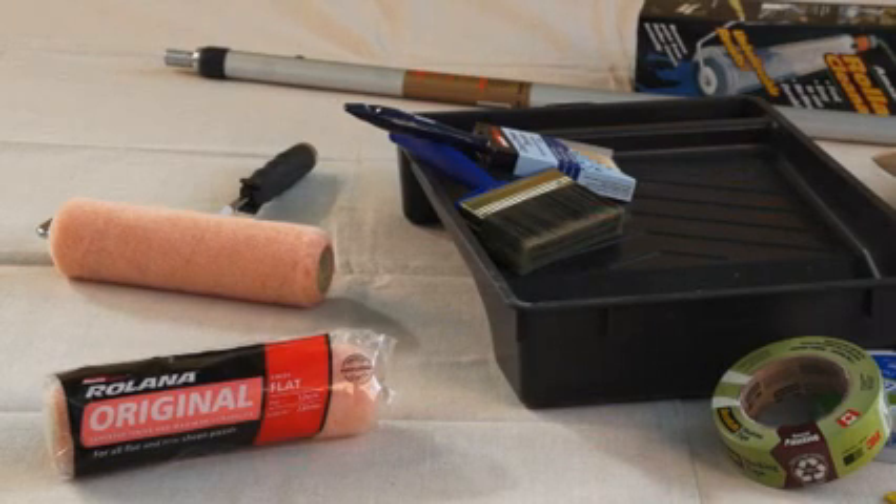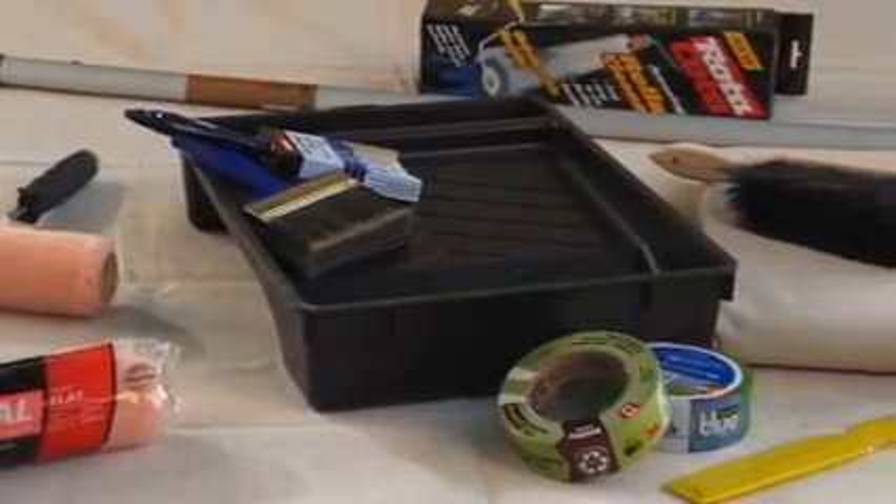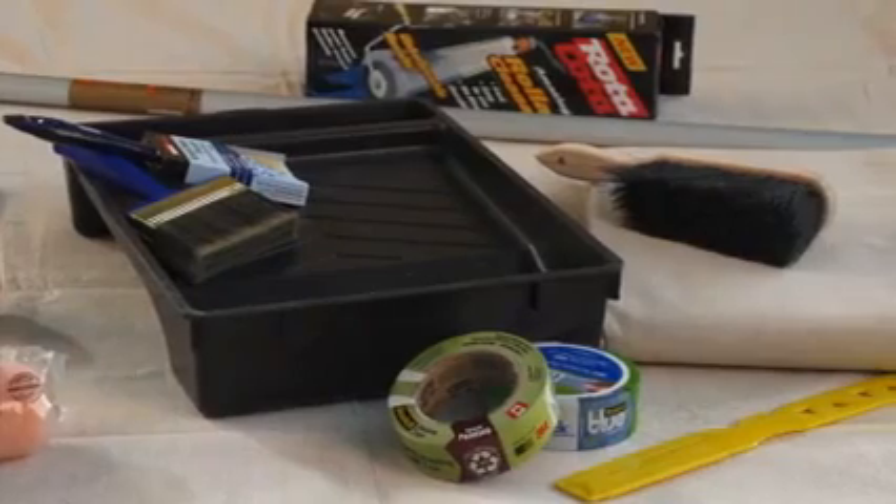You'll need a medium napped lambswool roller or a texture roller, a roller tray, a brush for cutting in, some quality masking film or external grade tape, and a drop sheet.